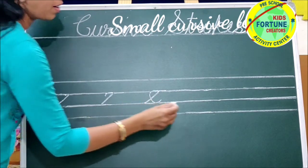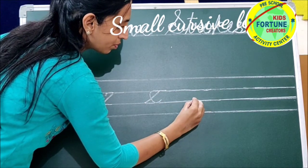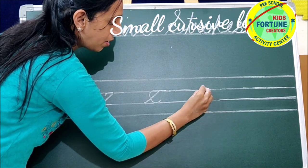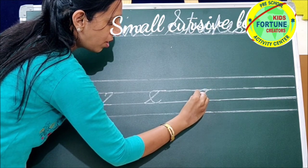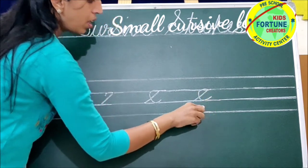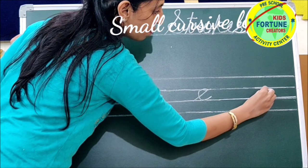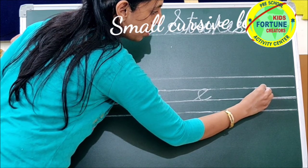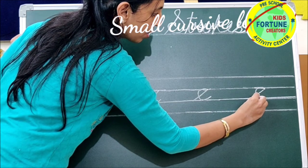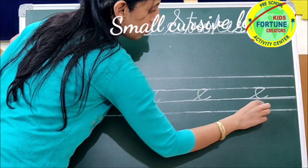Egg. Go up with a slant line. Move backward. Make a curve. Egg. Go up with a slant line. Move backward. Make a curve. Egg.